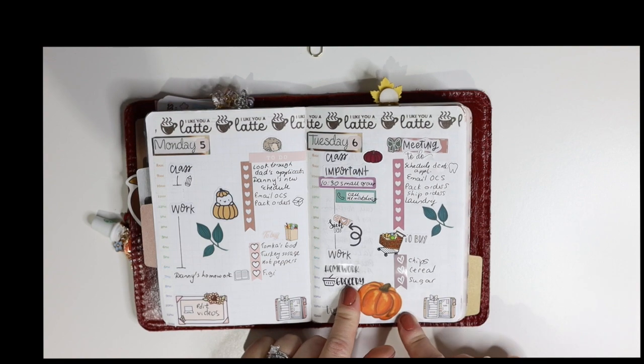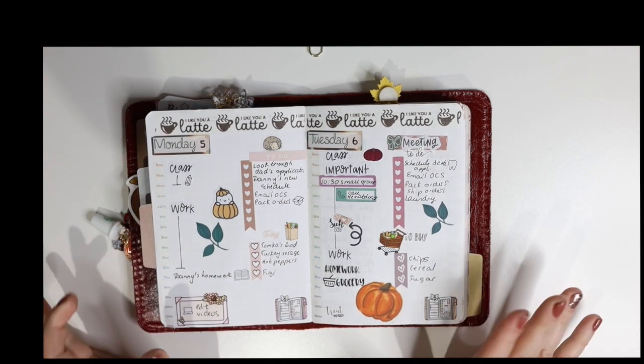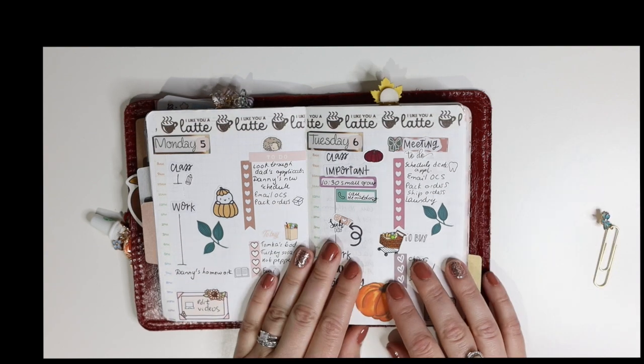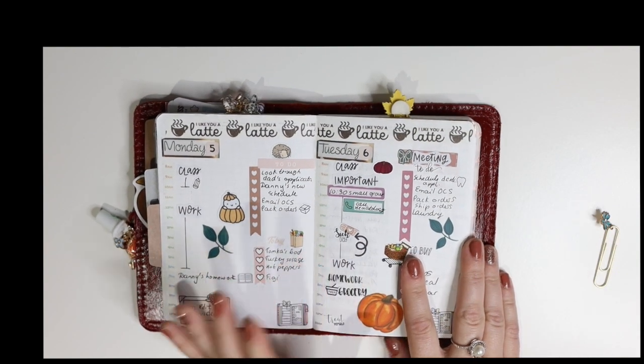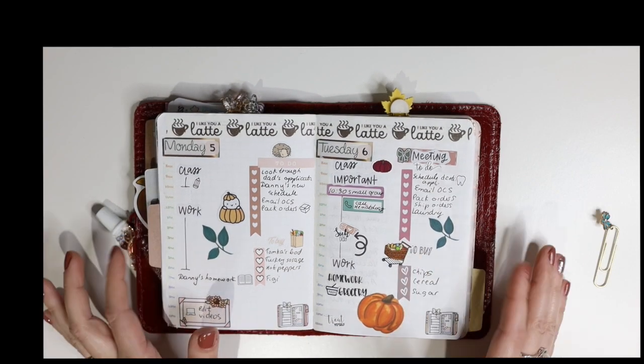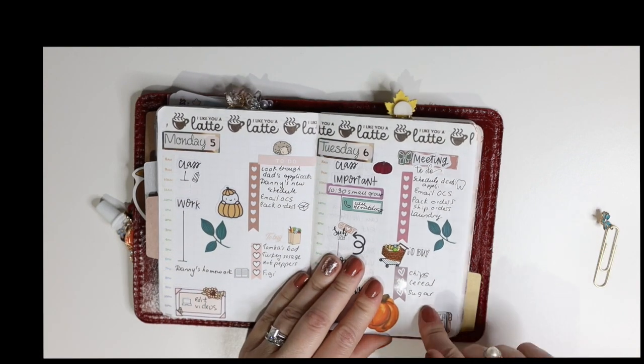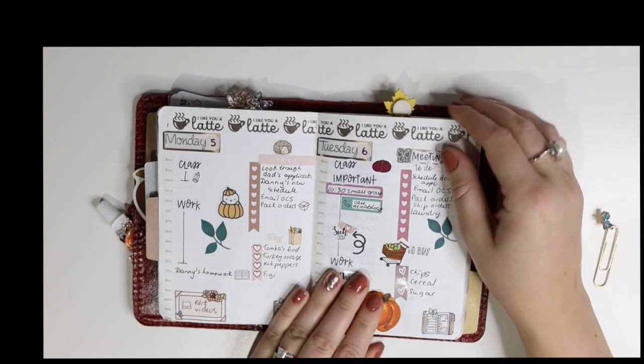I might go back to Erin Condren at some point, or I've stopped using my Recollections planner for a bit to see how this goes. I told you guys in some videos I've been using around 10 planners, and while it's been fun it's also been a little stressful — I felt like I needed to complete each planner every day, which is too much for someone who works, is homeschooling, has a YouTube channel, Instagram, and an Etsy business. That's why I'm trying to condense everything to this planner, though it's still not working out perfectly.